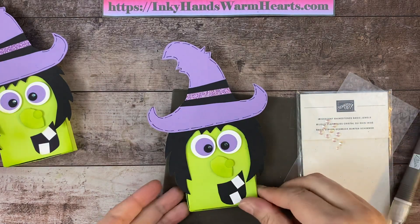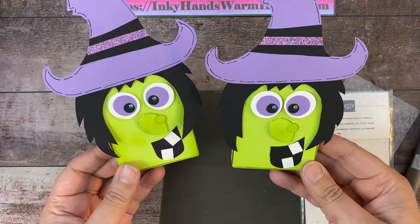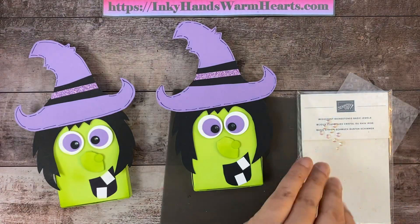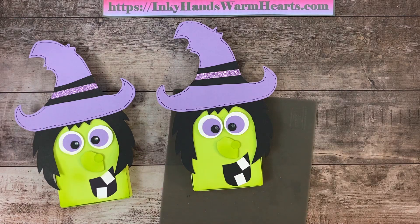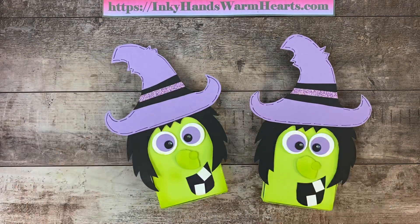There we go — oh my gosh, she is so cute! The eyes can be placed closer together or farther apart; every time you make her she'll be a little different. If you'd like the pattern for the witch box pieces, I'll put it together as a PDF this week, linked in my newsletter on Thursday. Sign up by Wednesday at inkyhandswarmhearts.com. Please give this video a thumbs up and subscribe to my YouTube channel. Thank you for being here — this is Kelly with Inky Hands Warm Hearts, happy stamping!